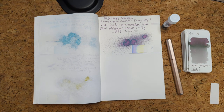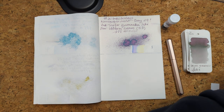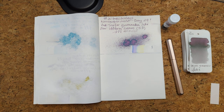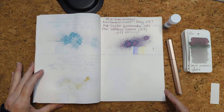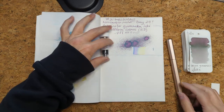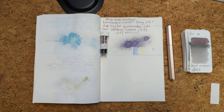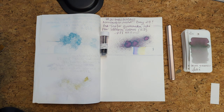Hi friends, welcome to 30 inks 30 days — Day 30! It's been a long road getting from there to here, and although we've come to the end of the road, I just can't let go, so let's go for one more day today. That's it — I'm not actually saying we do 31 inks.